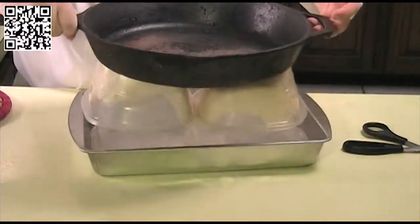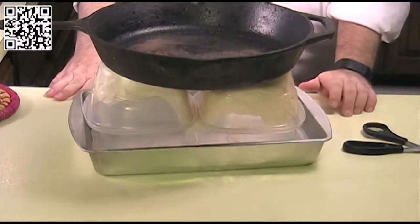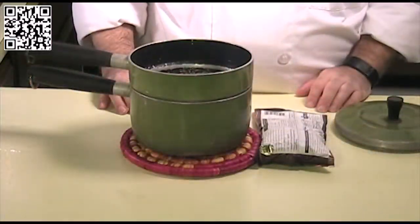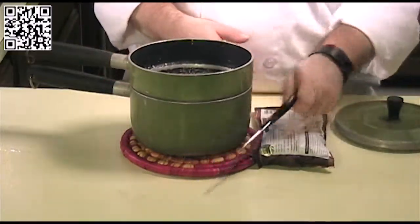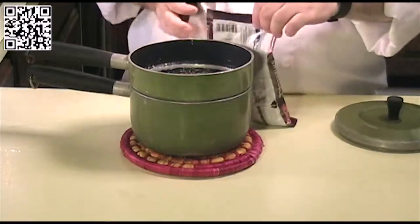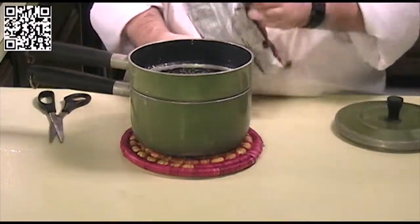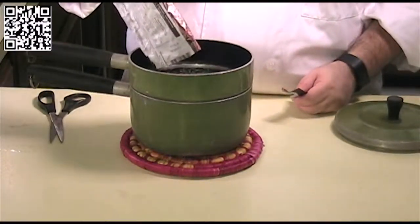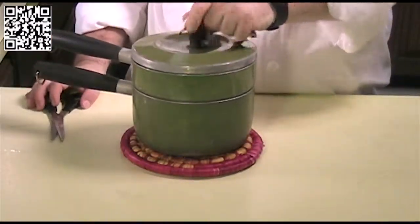Wrap the tofu up in the cheesecloth, place some containers on top, flip it over — you can do this in the sink if you want — then put something heavy on top. We're going to let this sit for several minutes to drain the excess water out of the tofu.